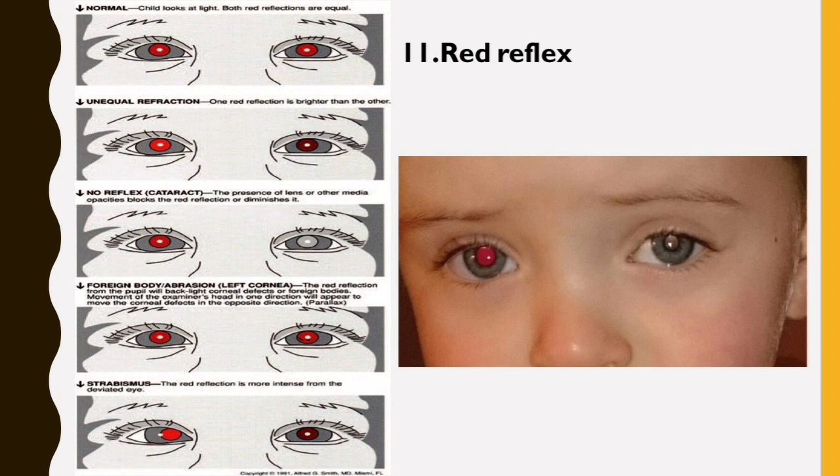The Red Reflex test is properly performed by holding a direct ophthalmoscope close to the examiner's eye with the ophthalmoscope lens power set at zero. In a darkened room, the ophthalmoscope light should then be projected onto both eyes of the child simultaneously from approximately 18 inches away.